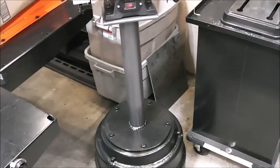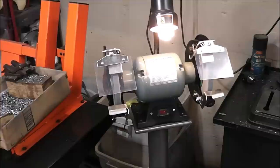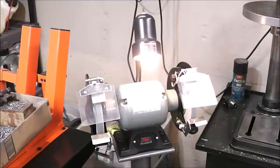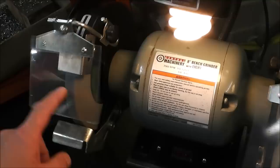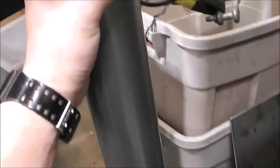Here it is — I'm super happy with how it turned out. It's now on a pedestal so we can put it anywhere, and it's heavy enough that it won't move. Running the grinder, there is some vibration because the wheels have quite a bit of runout, but you can feel vibration at the top and you cannot feel it at the base at all. The sand fill was a huge help.